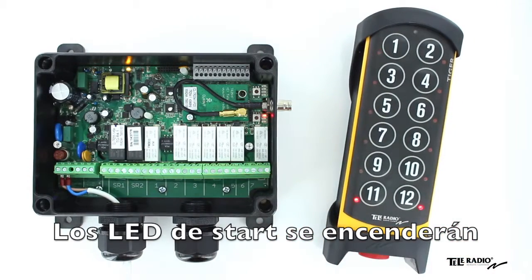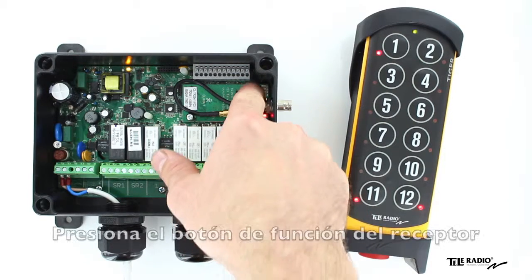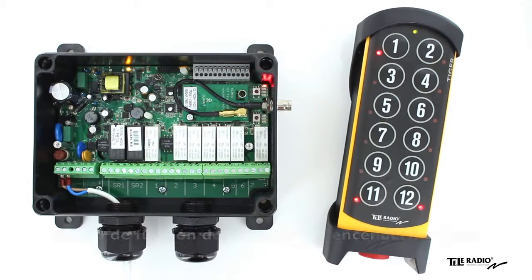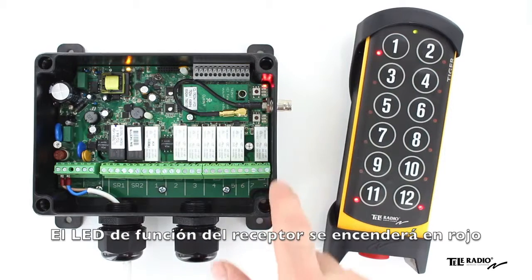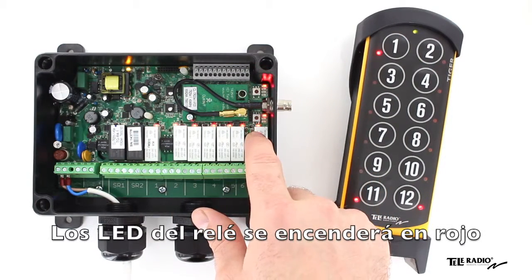The start button LEDs will light up. Press the receiver function button. The receiver function LED lights red. Press the receiver select button. The relay LEDs light red.